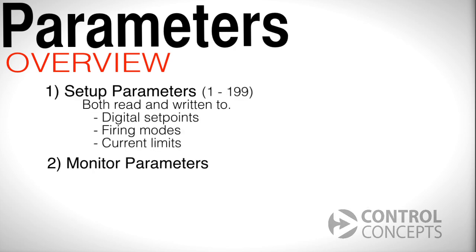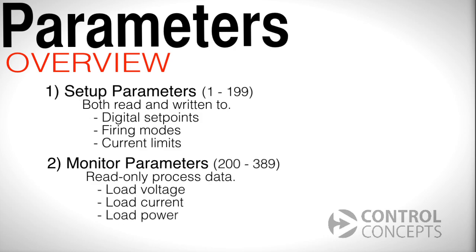Setup parameters are numbered 1 through 199 and can be both read and written to. For example, digital setpoint, firing modes, and current limits are all setup parameters. Parameters 200 through 389 are monitor parameters. These are read-only and consist of process data that you may want to monitor, like load voltage, load current, or load power.